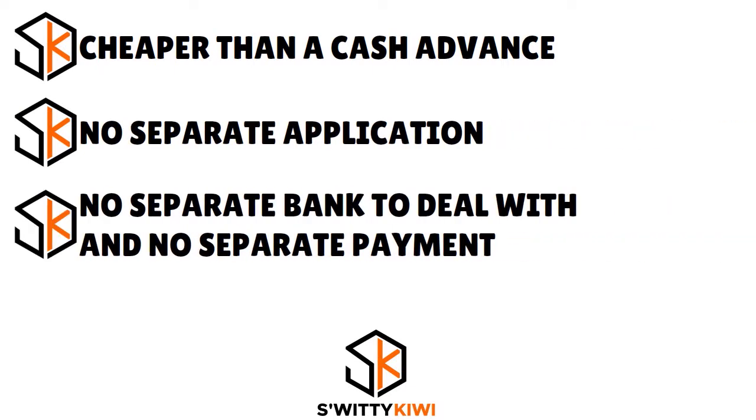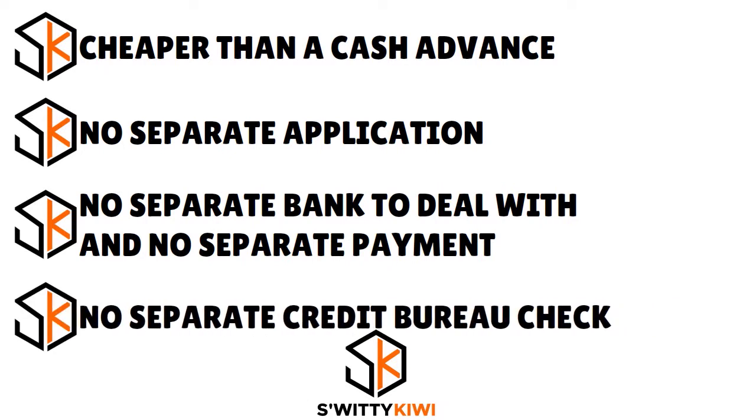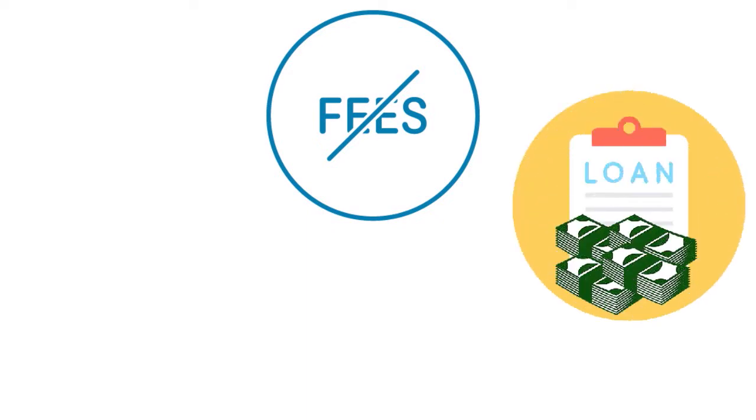The Citi Flex Loan is cheaper than a cash advance when you think about it. The APR is low, there are no penalties, no separate application, no separate bank to deal with, and no separate payment to make — monthly repayments are simply added to your card's minimum payment due. There's no separate credit bureau check, so no hard pull, and no additional fees beyond the usual ones from your credit card like a late payment fee.